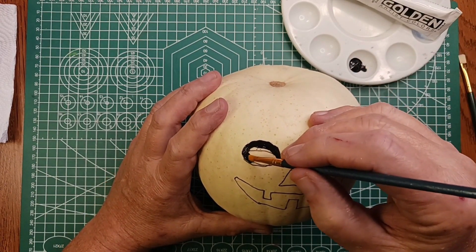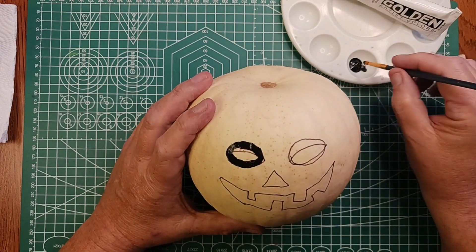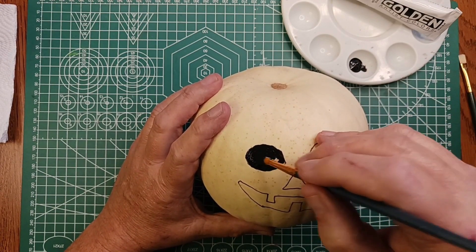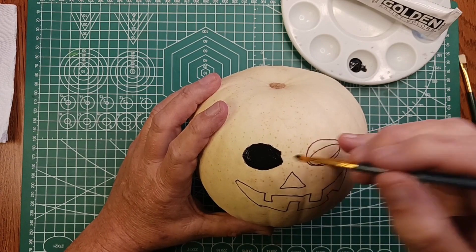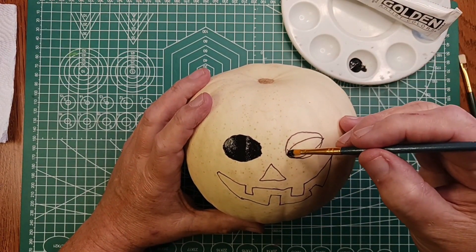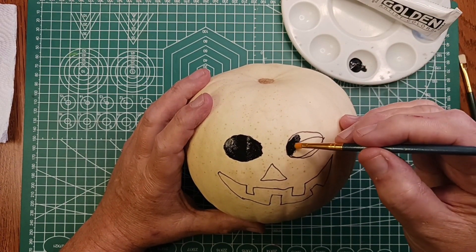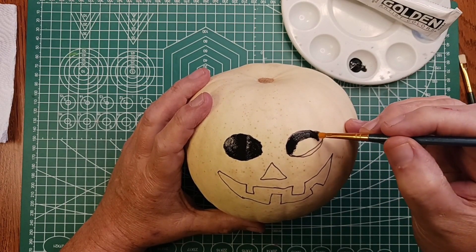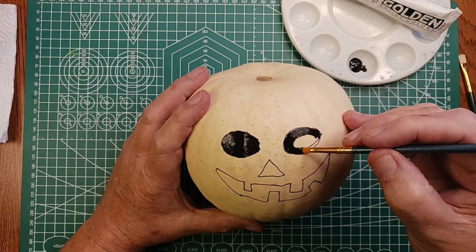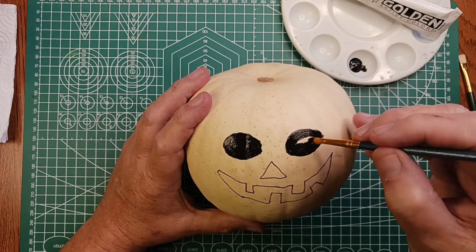I've been thinking lately that I really like doing art videos, so I might do more of them. I have some music playing that I hope is suitably Halloween creepy.